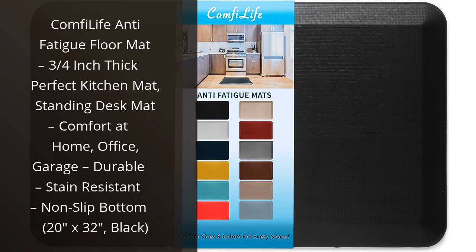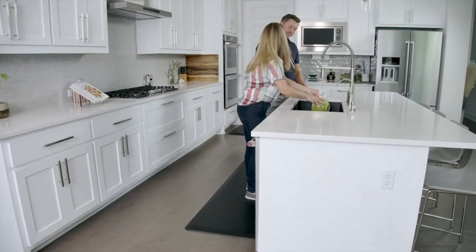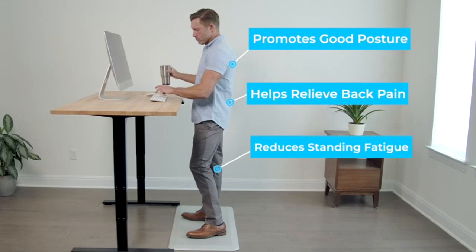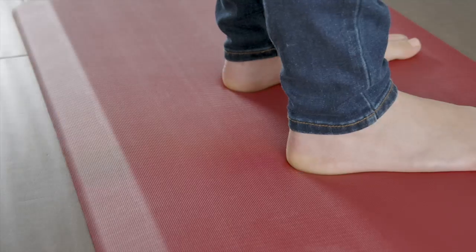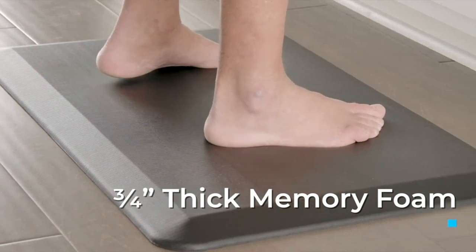I recently purchased the Comfy Life Anti-Fatigue Floor Mat for my kitchen, and I am extremely happy with my purchase. This mat has made a huge difference in the comfort level of my feet and legs while standing for long periods of time. The mat is 3/4 inch thick, which provides just the right amount of cushioning. The thickness also helps to alleviate pressure on my joints, reducing any discomfort or pain.